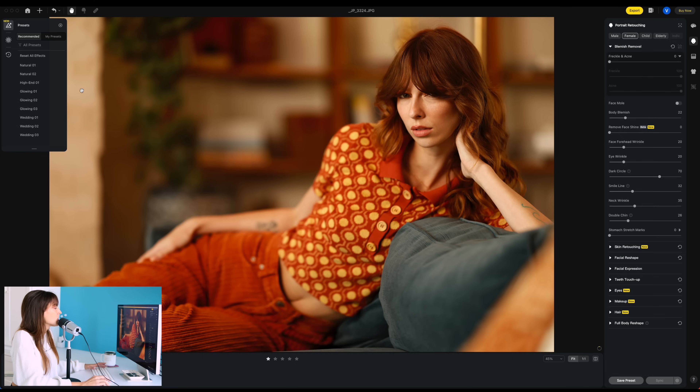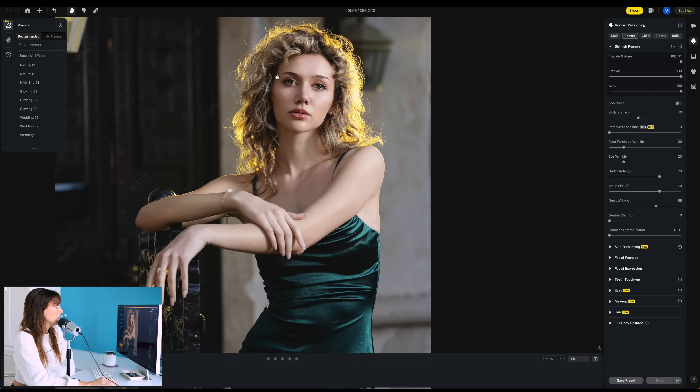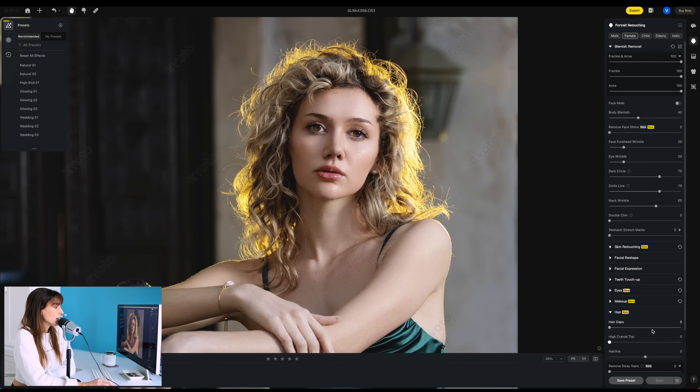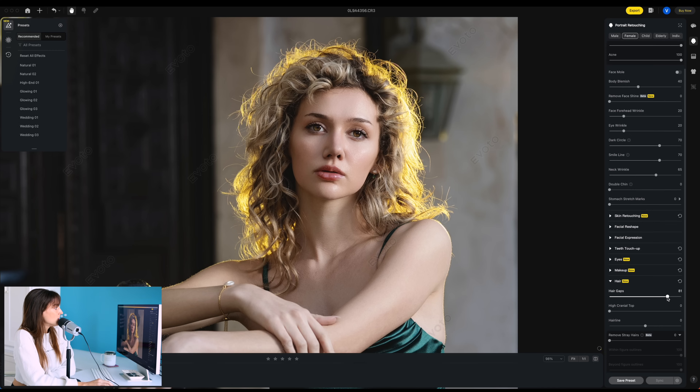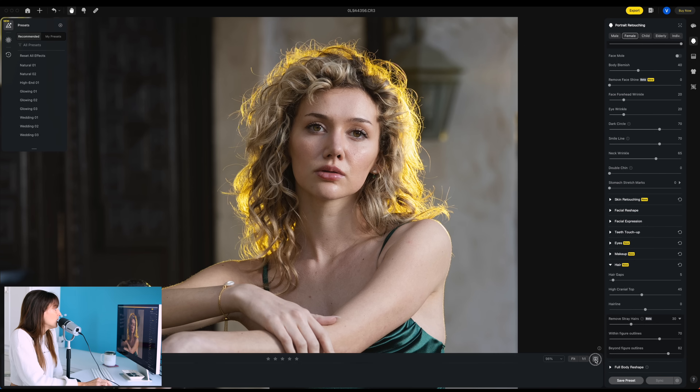Let's look at this one. Of course her hair is perfect. Let's look at this one — because I know, yeah, this is a good example. I lit Tatum backlit, and of course that's going to show more frizz. So let's go ahead, zoom that in, hair — hair gaps. She has zero hair gaps. High cranial top — so we could give her more of a puff if we want. Let's remove stray hairs. Unbelievable. That was a little too much for me, so let me do total, then within figure outlines, beyond figure outlines. I mean, that would have taken me forever to smooth out her hair. To me, around 30% is good. So there's the before — after. Before — after. Unbelievable.